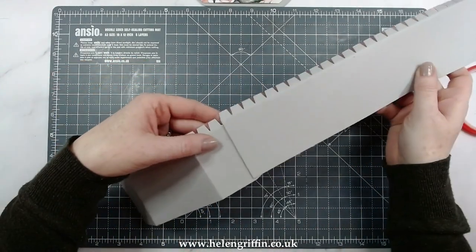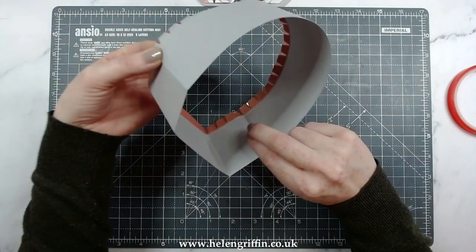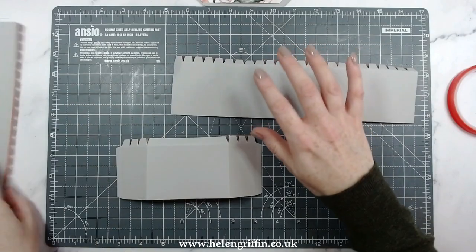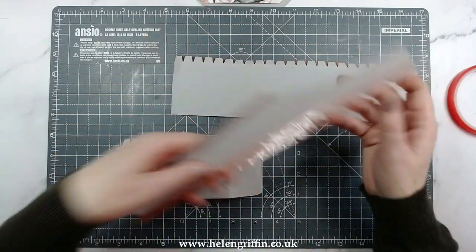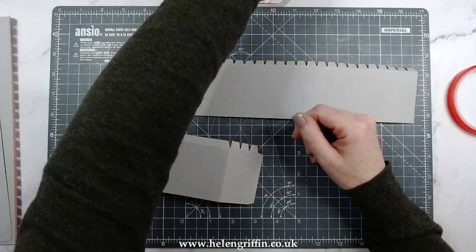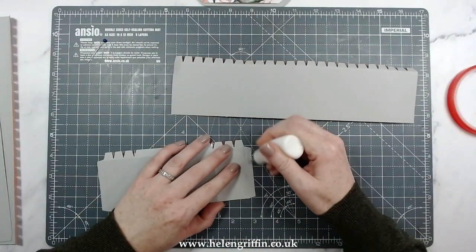All we have to do is just join these together using the tabs, so we get an object like that, and then do the same on the lid as well. I'm going to use glue — you can use tape as well if you want to.